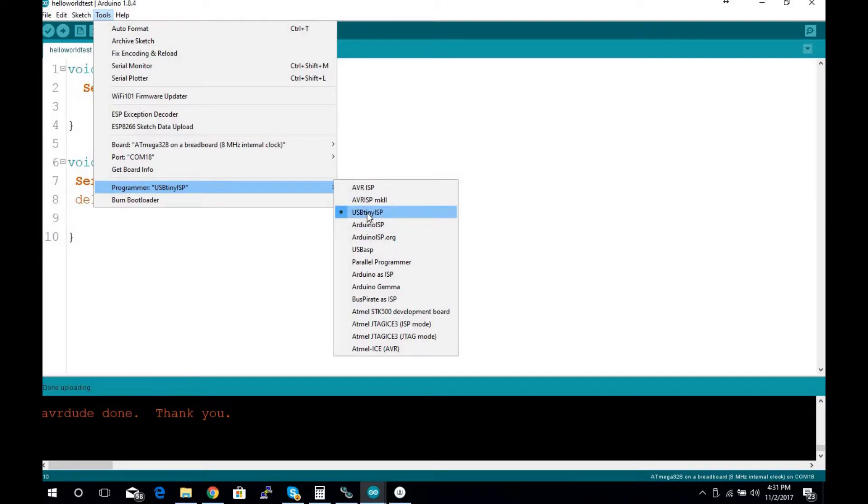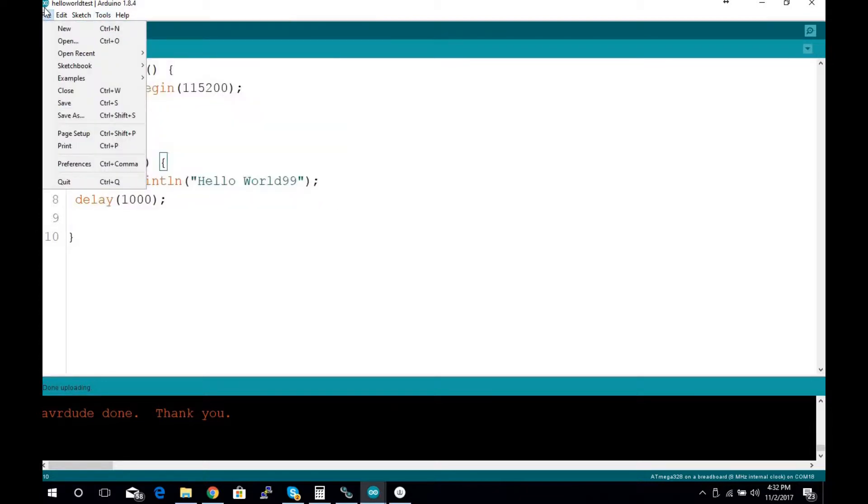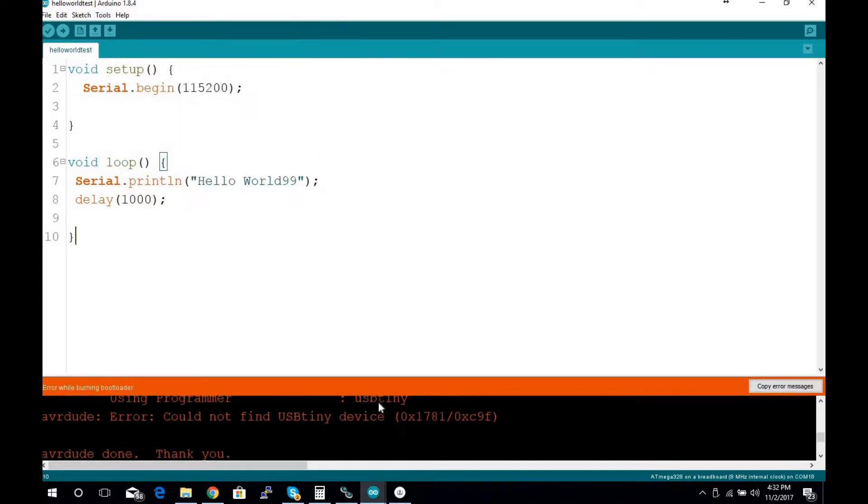If you're using a UNO to program it you would choose 'Arduino ISP.' Since I'm using the little micro ISP, I select 'USBtinyISP.' These do need a driver in Windows 10 — thankfully the great people at Adafruit have it — I'll put the link in the description below. Once you've selected your programmer, make sure you have everything hooked up correctly, move one wire for the reset pin, and then click 'Burn Bootloader.' This usually takes just a second or two.